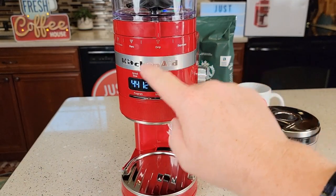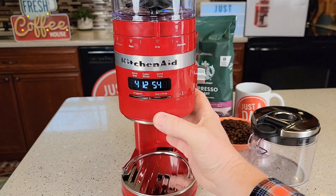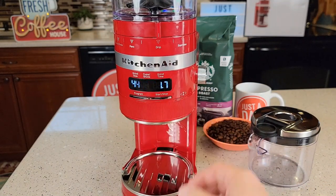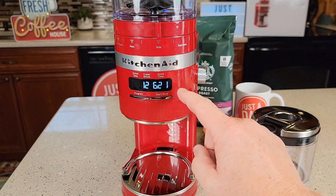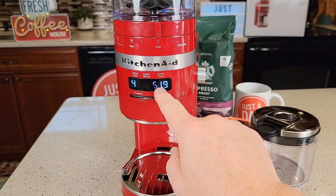At grind setting 44 and 12 cups, the factory preset is 51.9 seconds. But I can adjust that — say I want mine to be 62 seconds. However, if I go away from that setting and come back, it always reverts to the factory default.